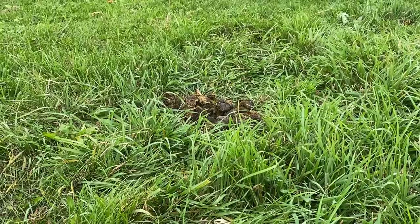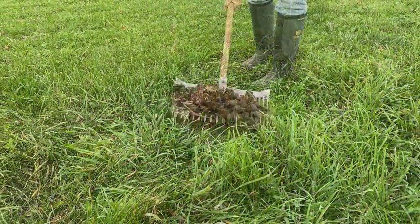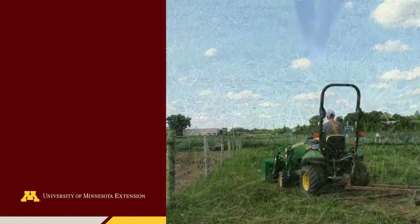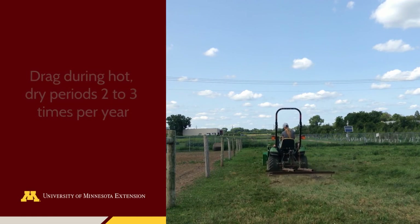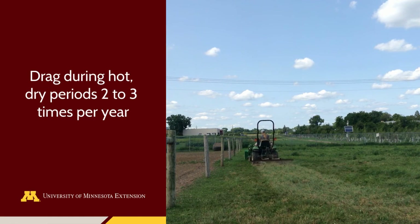Dragging helps disperse manure piles. Horses rarely graze near manure piles, and larger piles can inhibit grass growth underneath. To help kill parasites commonly found in manure, drag pastures during hot and dry periods two to three times each year. Rainfall will help disperse manure and its nutrients into the soil, thus encouraging horses to graze uniformly.